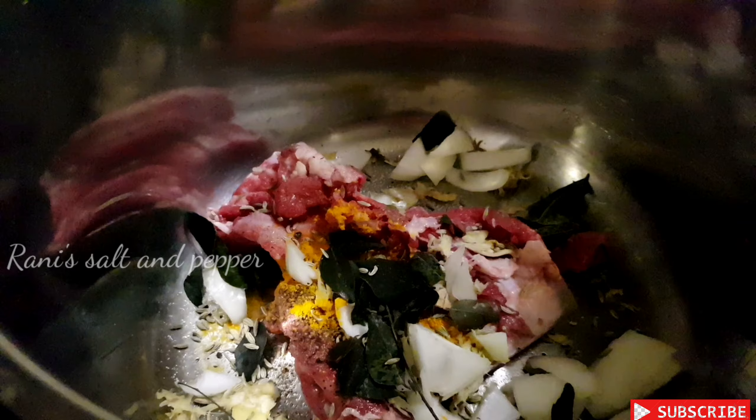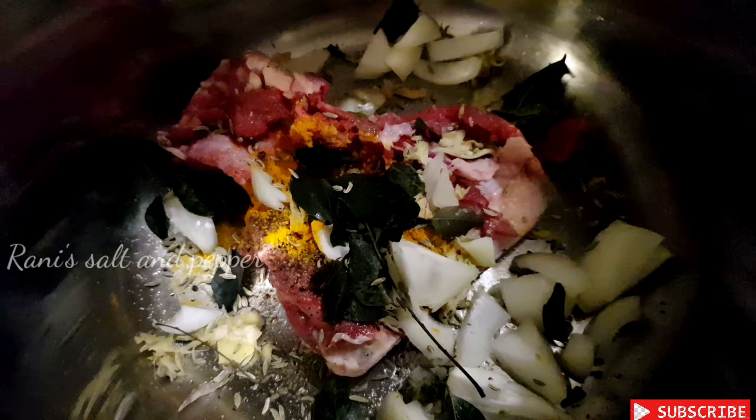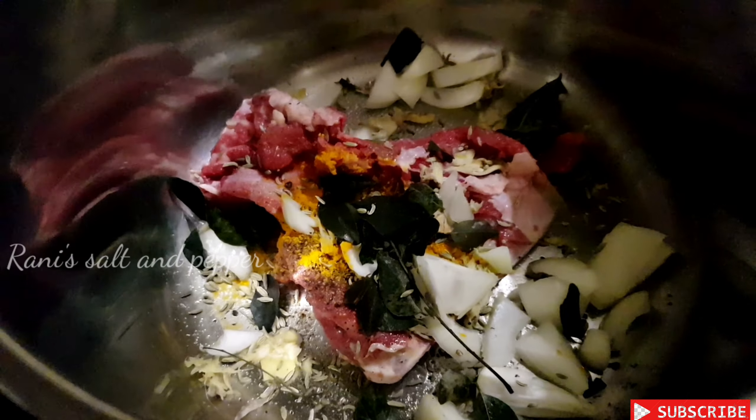In the rice, we have a good food. We have to cook for the rice soup. This is the vegetable in the rice.